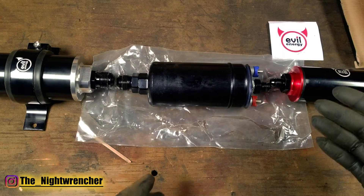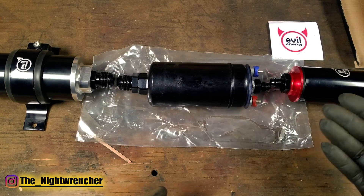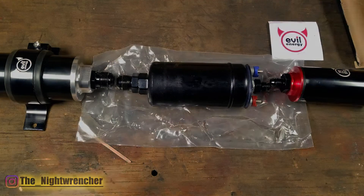I hope that answers the question as to why you would need two fuel filters on a fuel system. I will see you guys all in the next one. Night Wrencher out.